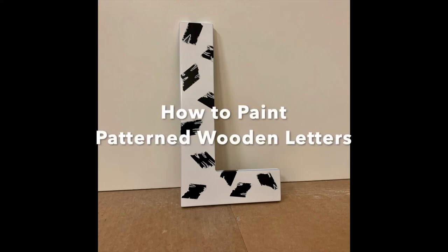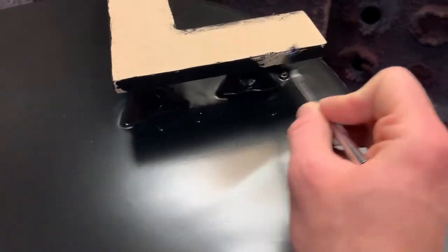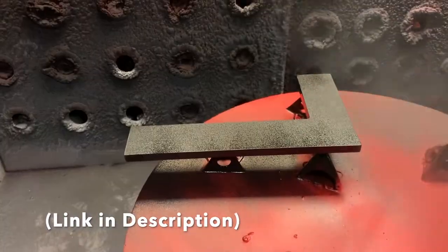Hey friend, today we are going to show you how to paint patterned wooden letters. You'll want to start with a painted wooden letter, so go check out our video about painting wood letters if you need some tips. The link is in the description.